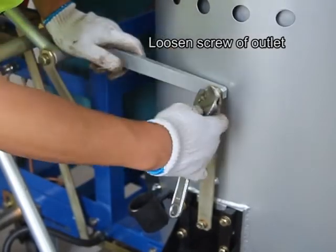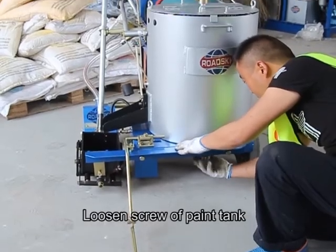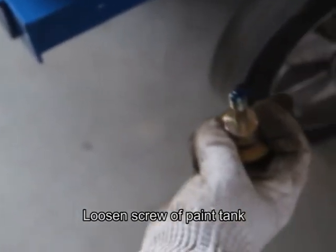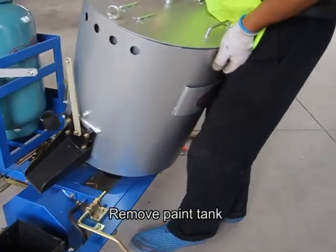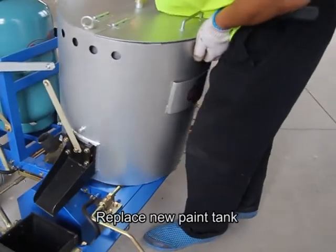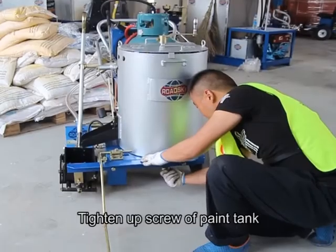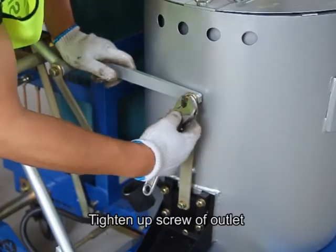Loosen the screw of the outlet. Loosen the screw of the pan tank. Remove the pan tank. Locate the burner of the pan tank. Replace the new pan tank. Tighten up the screw of the pan tank, then tighten up the screw of the outlet.